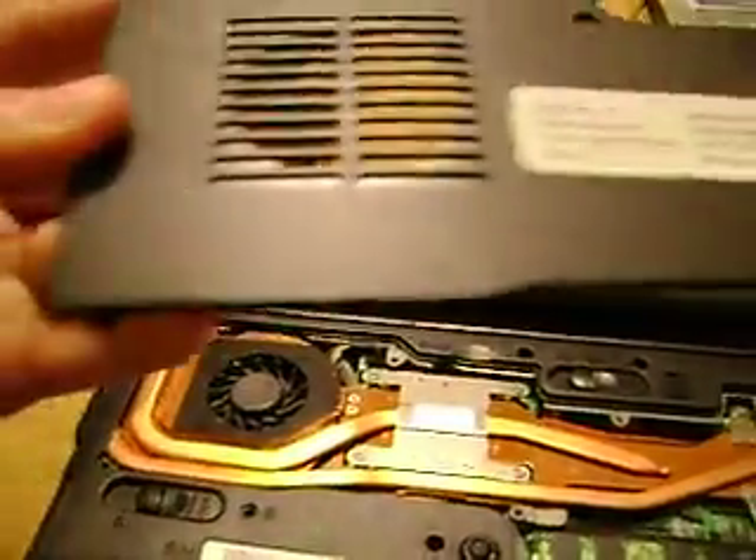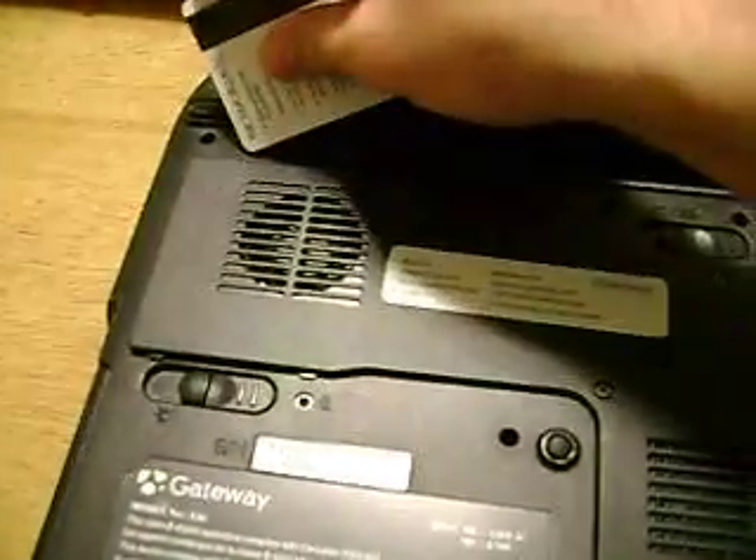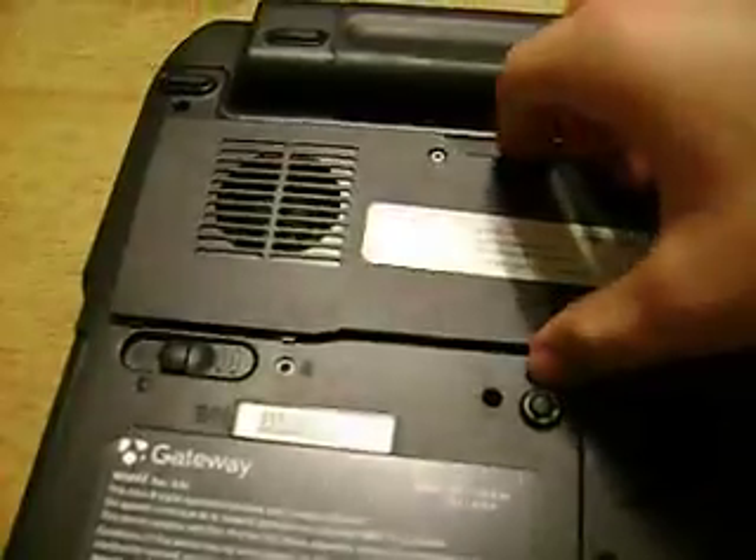Now, it doesn't have any hidden screws, thank goodness. But what it does have is two tabs right here at the bottom and a tab up here at the top. So, the best thing to do is to loosen all of the screws and then take an old hotel key card or a black stick if you picked one up. I had mentioned those in earlier videos — they're a godsend for computer work. Then you slide it along here to get this tab, slide it right along there, and then the rest of it just lifts out.